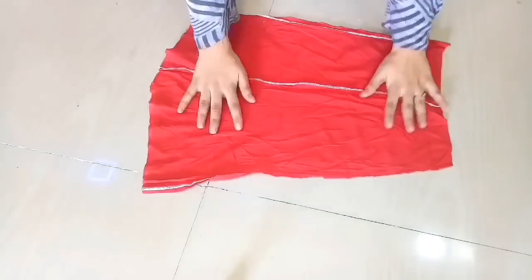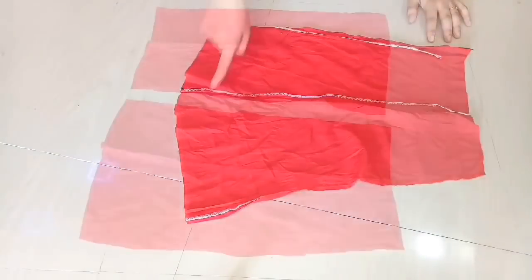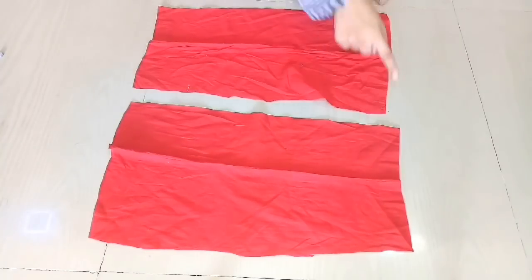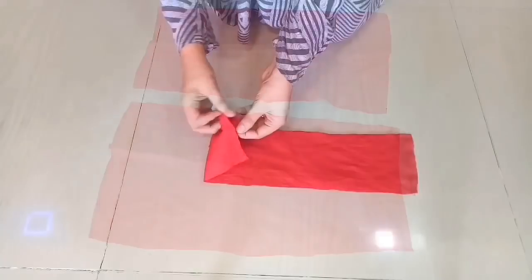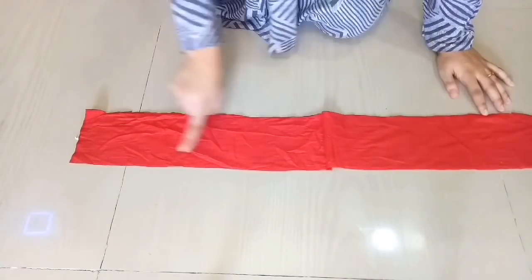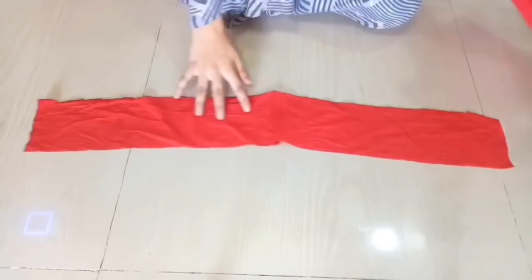The same fabric will be added for the frills. I have cut two parts, joined the sides, and now we have received so much fabric. We will use this to add the frills.